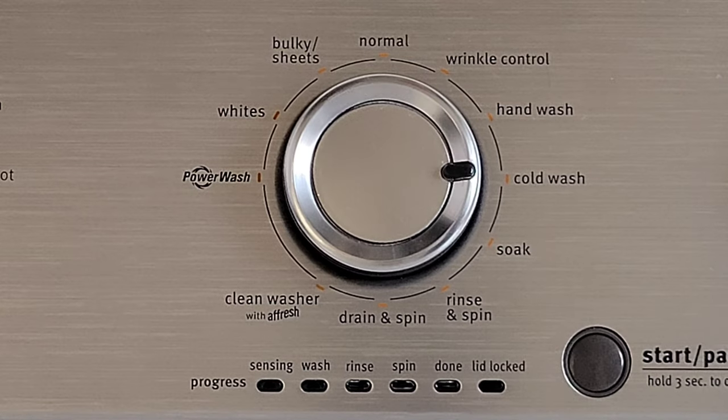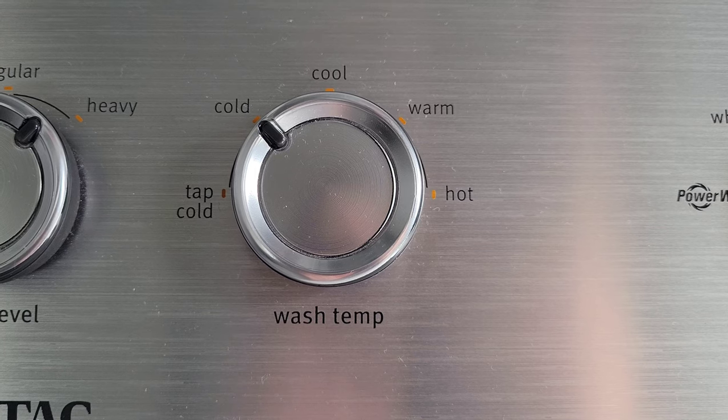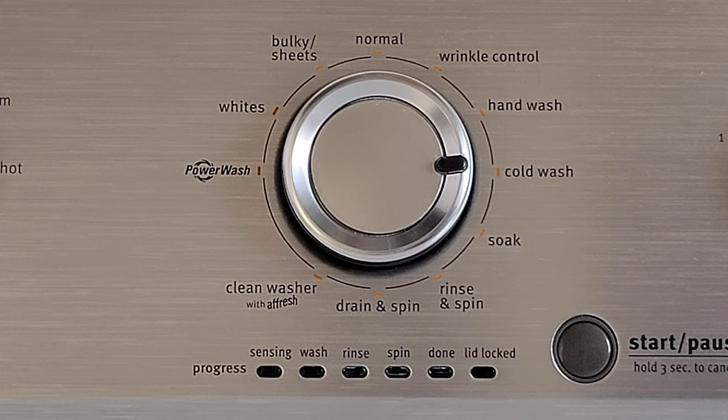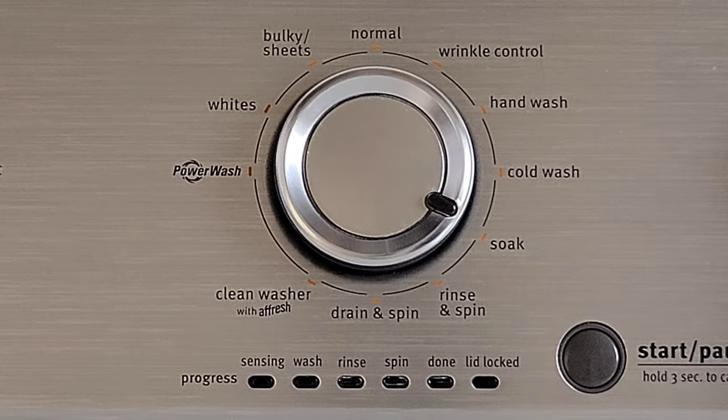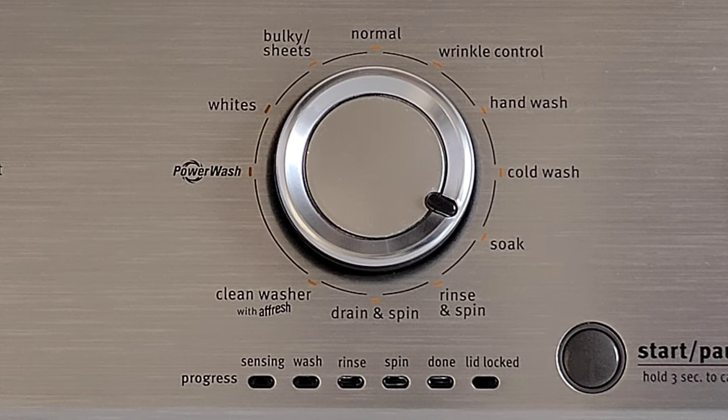The next option is cold wash. When you use the cold wash cycle, you need to use one of the cold water options on wash temp. This option will wash your clothes with cold water while trying to protect the clothing. The next option is soak, which will soak the clothing in water and it will still agitate the water and clothing every so often, then drain the water — there is no spin cycle.